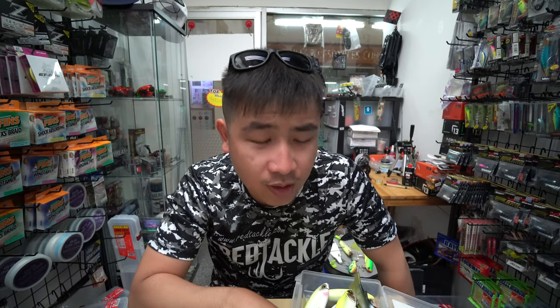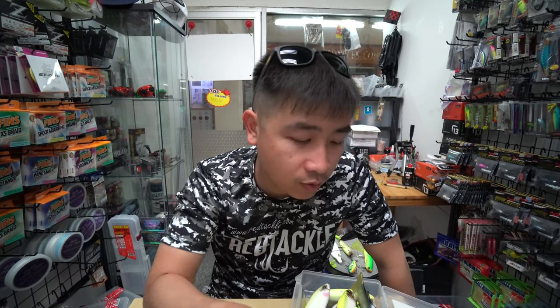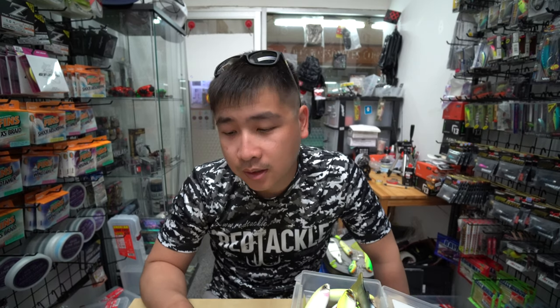Today I'm going to introduce some of the swimbaits available in the market. Some of these are really expensive. I bought some of them and got friends to get others for me. I'm going to go through them so you have a better idea of the expensive swimbaits and the cheaper ones in the market. Just here to share my collection today.